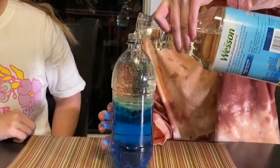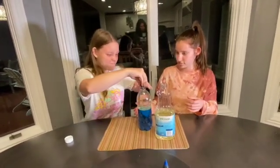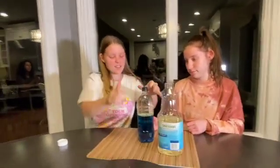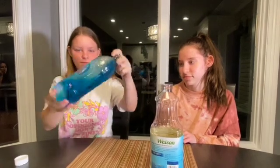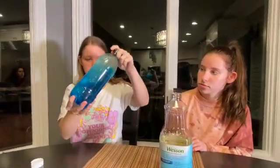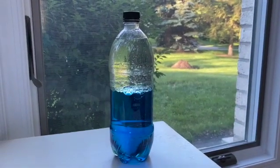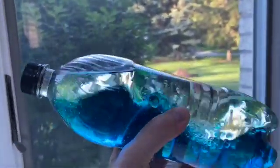Put the lid on tight and give it a shake. Now we have waves in the ocean — it kind of looks like underneath the ocean with all the bubbles. There you have it: beach in a bottle, ocean in a bottle!